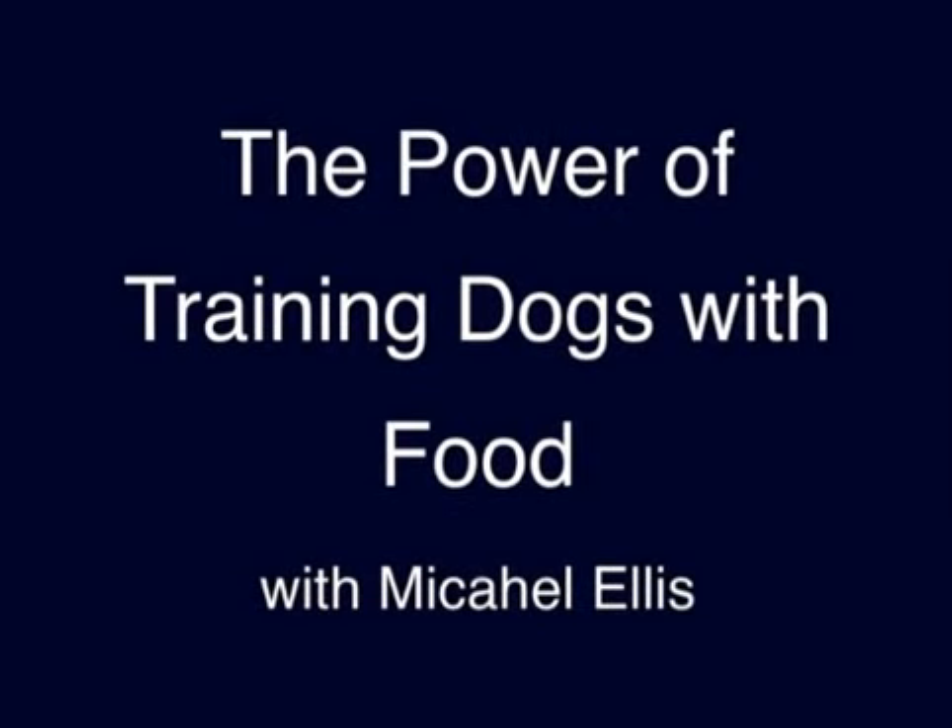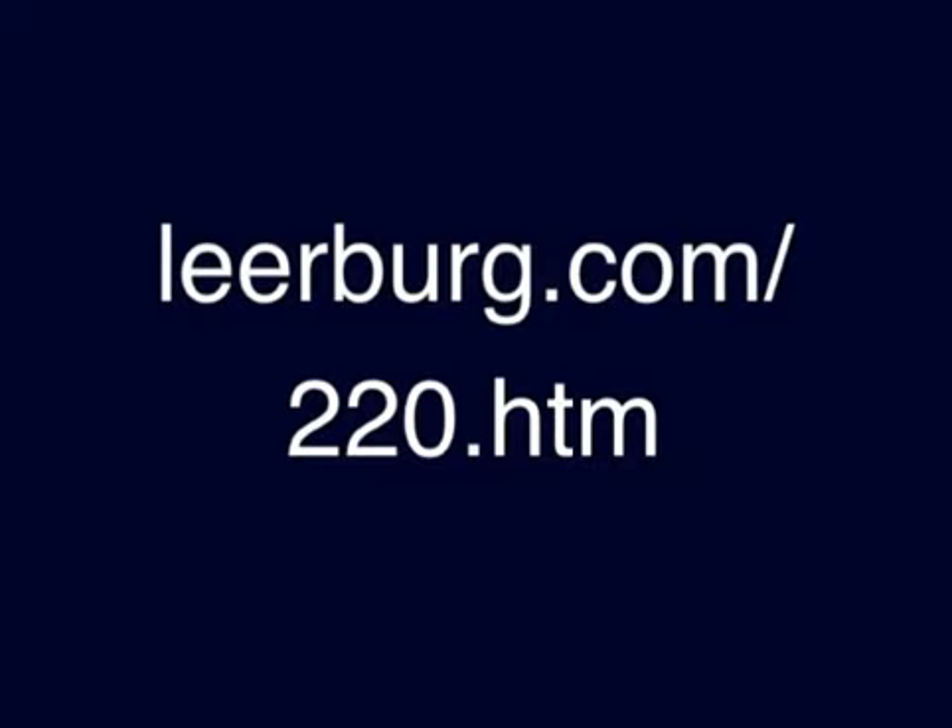In my DVD with Michael Ellis, part of the DVD is to teach the dog positions: sit, down, and stand. In this little training video clip, you will see Rush when he was 12 months old at one of Michael's seminars that we held here at Leerburg, going through a training session for sit, down, and stand. The dog has already been taught the exercises. This is just where Cindy is putting them all together.